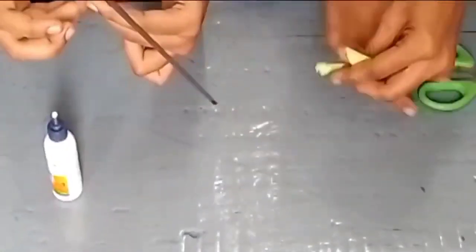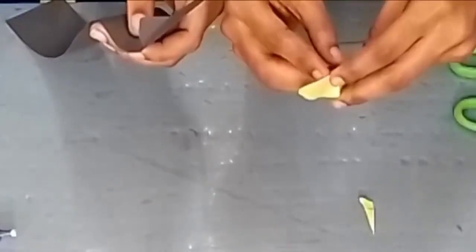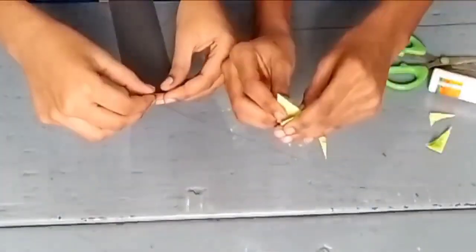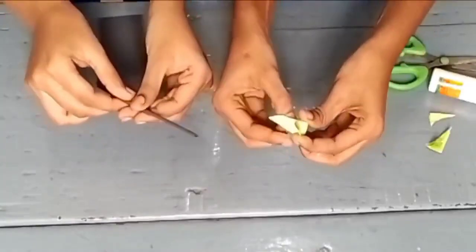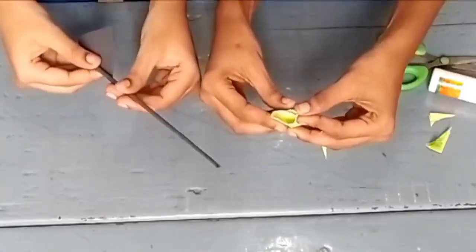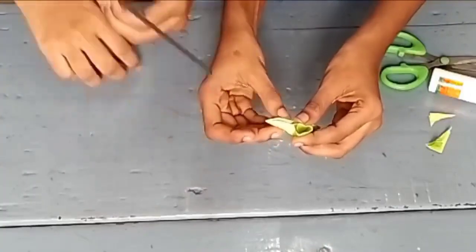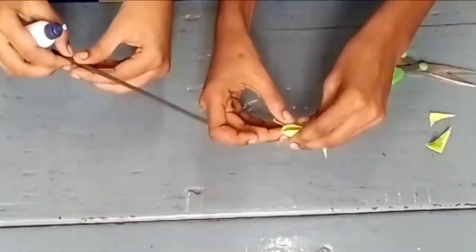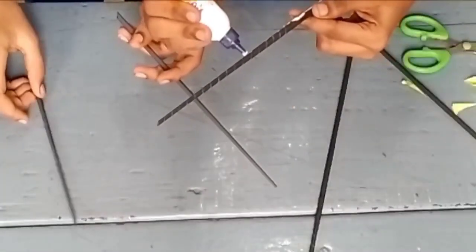Take a piece of green paper and fold it like a hand fan as displayed in the video. Then apply glue to its center twice and open it carefully as illustrated. Make two to three green and yellow flowers like this.